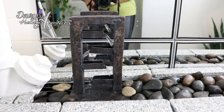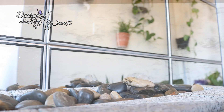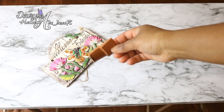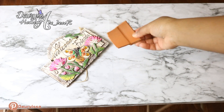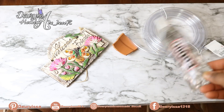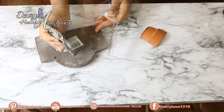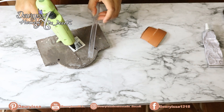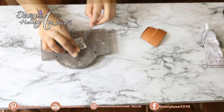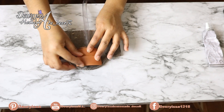Para hacer la pieza por donde saldrá el agua opté por varias opciones pero al final me decidí por esta que les voy a mostrar a continuación. Para hacerla voy a estar utilizando este letrado de cerámica, y también aprovecharé esta pieza perteneciente a una macetita cerámica que se había roto. Ocuparé de igual manera el tubo o manguera que conectará la bomba de agua a esta pieza, y también utilizaré pegamento industrial y silicona caliente. El procedimiento es muy sencillo: primero voy a pegar la manguera en la parte trasera del letrerito, ayudándome tanto del pegamento industrial como de la silicona caliente.